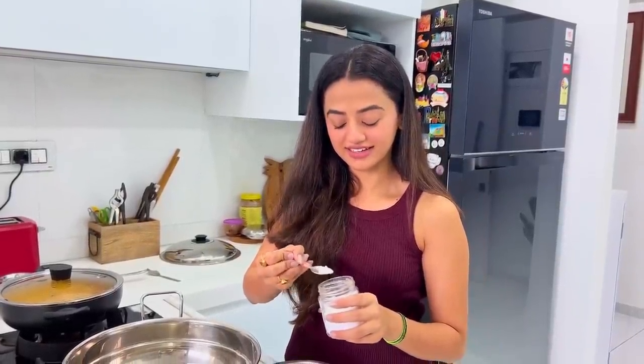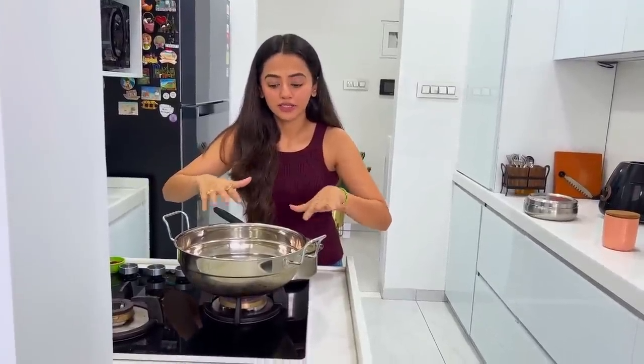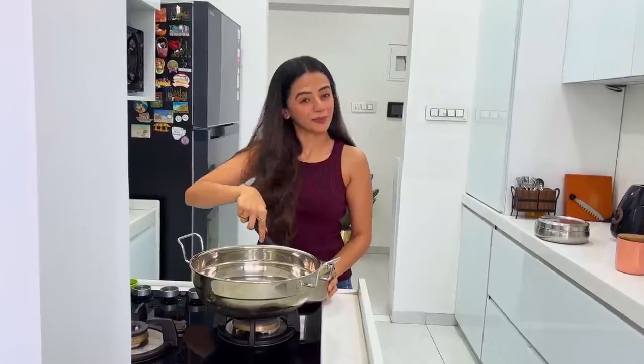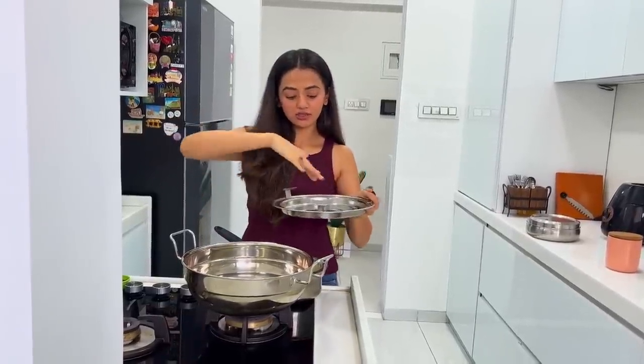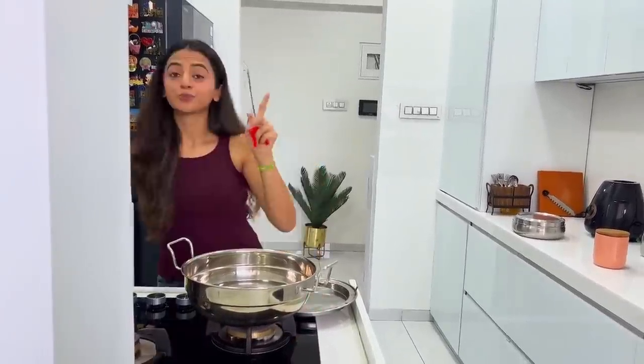I don't know how much soda — half a teaspoon of soda, I'm not sure how much. I'll add some water, and then we'll pour the batter into the tray. First let's brush some oil on it.